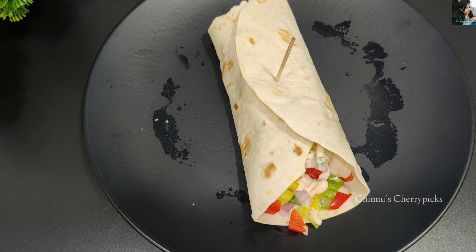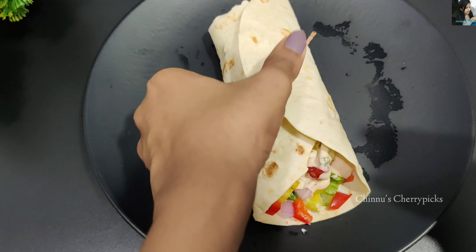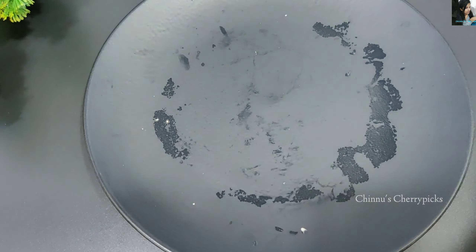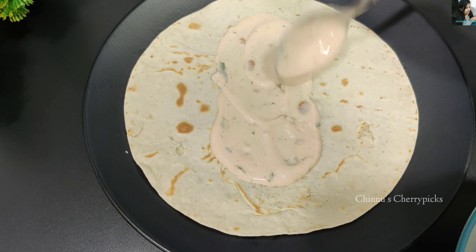If you want to taste it grilled, put it on a little grill with a little batter. It will taste great that way.